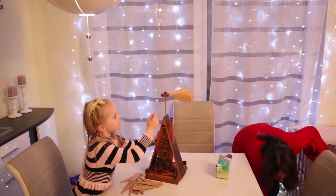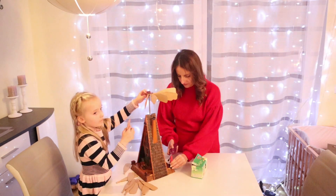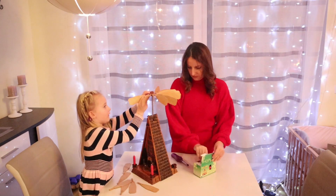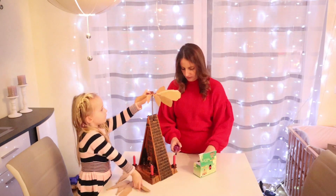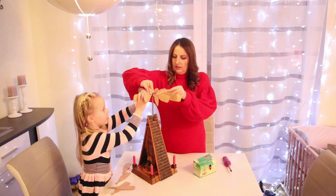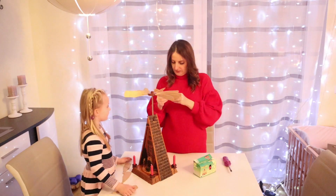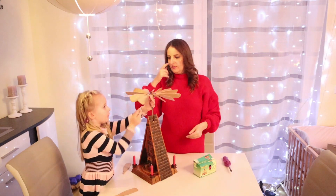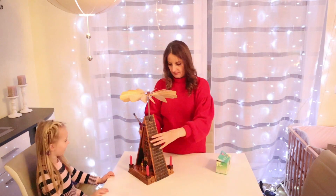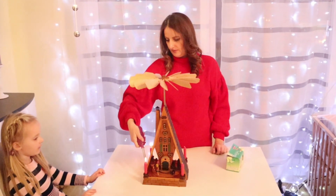Jetzt ist die Zeit für unsere Weihnachtspyramide. Diese Pyramide ist handgemacht – sie wurde von meines Mannes Großvater selbst gebaut. Er hatte ein Talent für solche Sachen und hat so viele Weihnachtsdekorationen für die ganze Familie gebaut. Ich und Audrey haben die Pyramide schnell zusammengebaut und sie hatte so viel Spaß dabei. Die kleinen Figuren, die ihr dort unten seht, sind von Hänsel und Gretel, und als wir alle Kerzen angezündet haben und die Pyramide sich angefangen hat zu drehen, haben wir auch das Lied dazu gesungen.